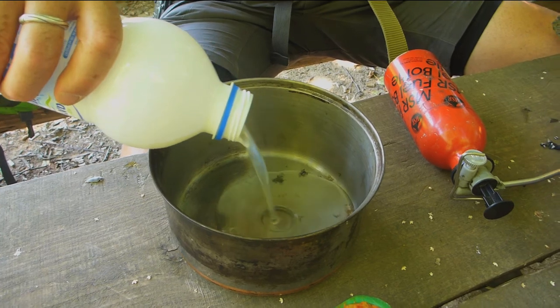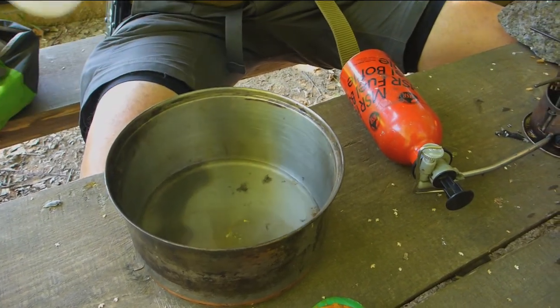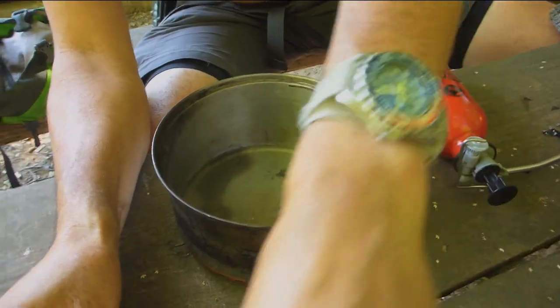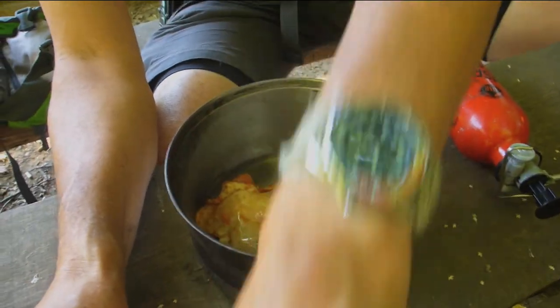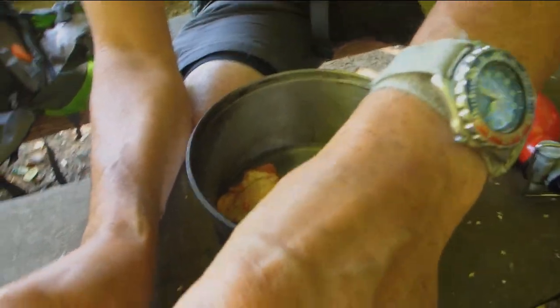A little bit of oil in it. And we're gonna put the chicken in. Quack, quack. Got that there. Chicken on the XGK.